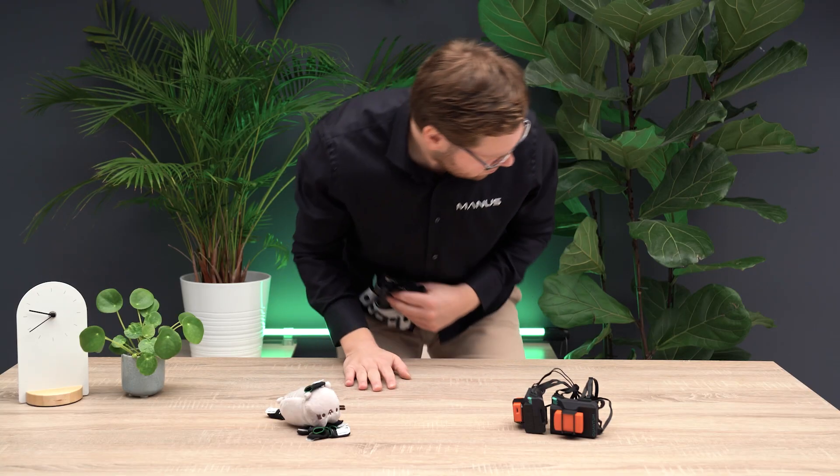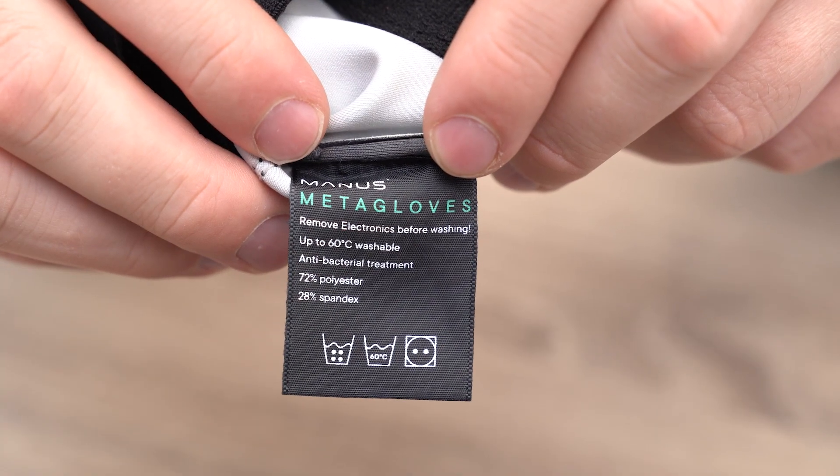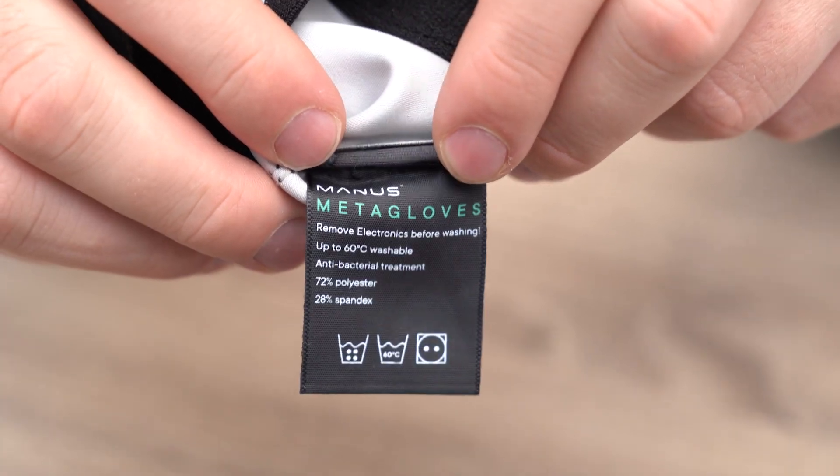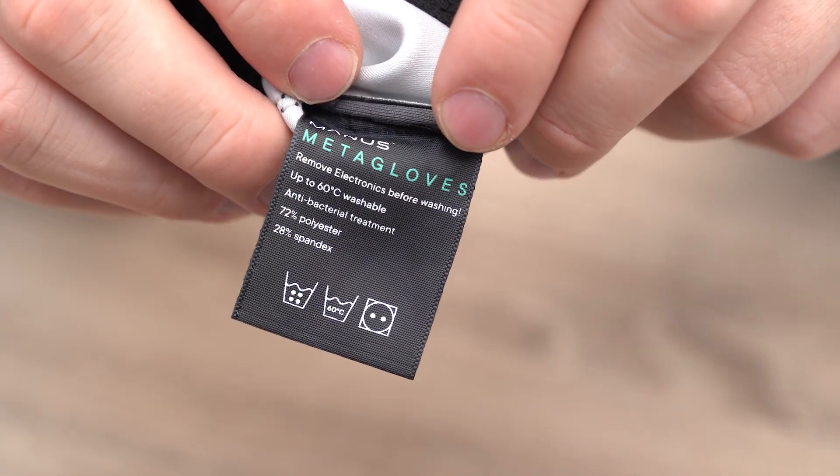With the electronics removed from the gloves, they are now ready to be washed. You can machine wash your gloves at up to 60 degrees Celsius or 140 degrees Fahrenheit. After washing, you can tumble dry your gloves at medium temperature.